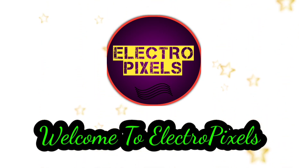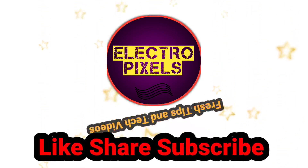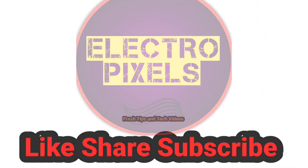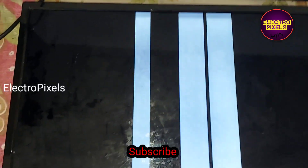Hello friends, welcome to Ultra Pixels. If you like our channel, please don't forget to like, share, subscribe, and press the bell icon for getting further notifications. This is a 24-inch Lance LED TV.